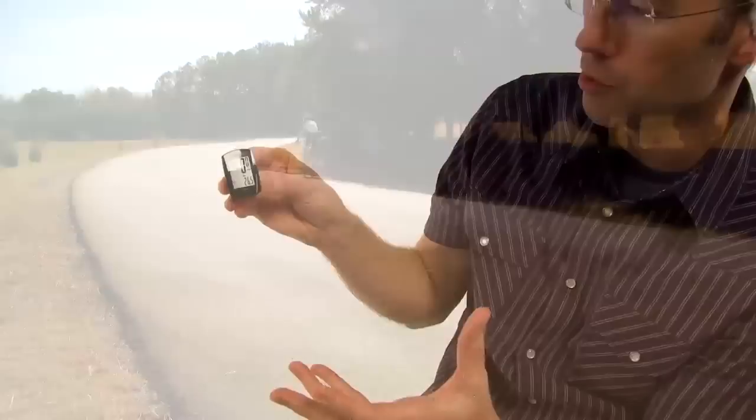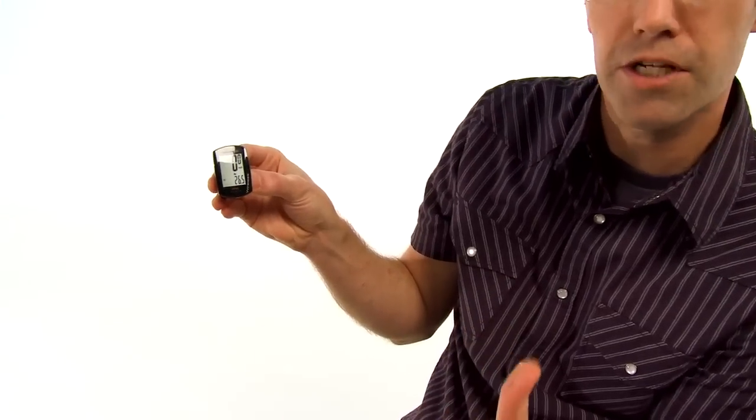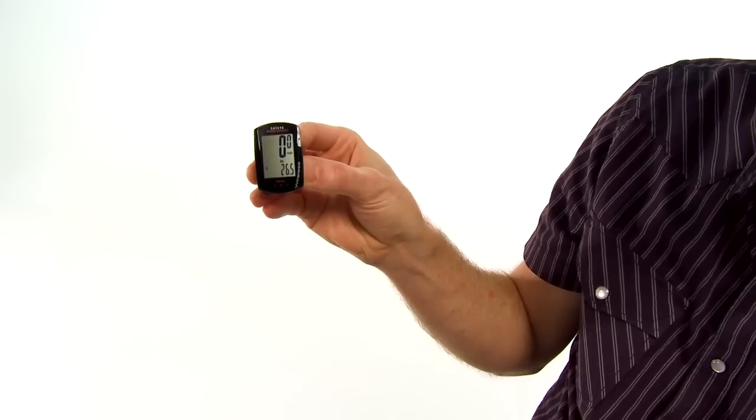Even though it is a compact computer, it has a pretty large display that's clear and easy to read, even in bright sunlight. That's one thing that I like about it in particular.